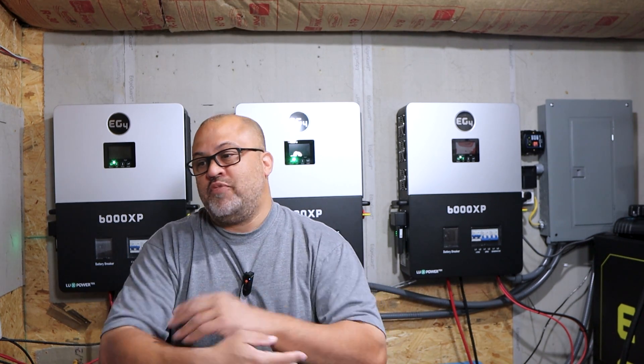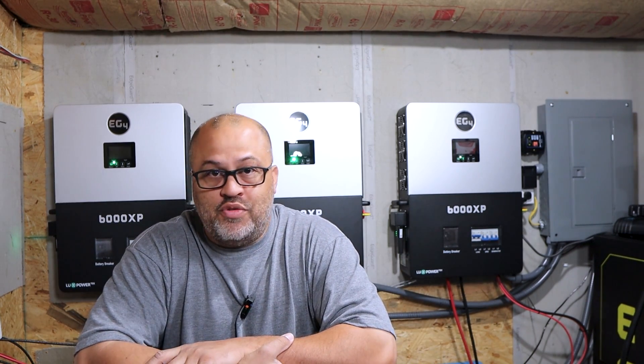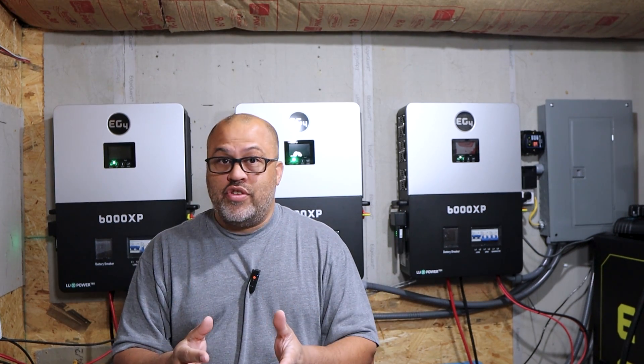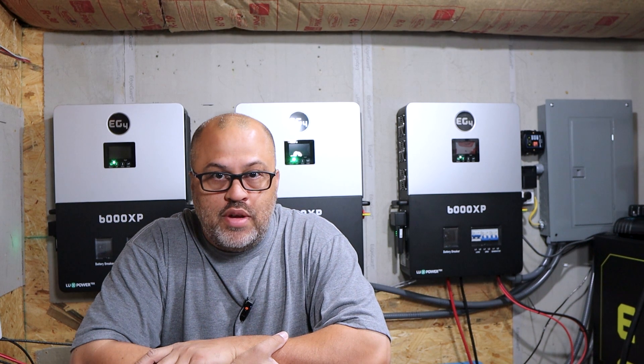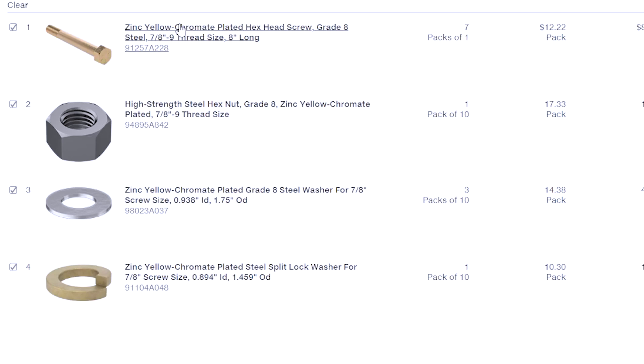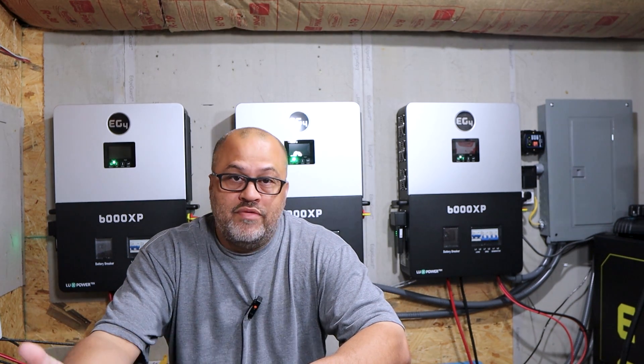I probably overdid it — you could probably use grade five or grade three and it'd be fine — but I used the strongest thing because I'm not an engineer and I just wanted it to hold up over time. The exact spec is zinc yellow chromate plated hex head screws, grade eight steel, seven-eighths with a nine thread size, eight inches long. For the hardware I had three lock washers and twelve flat washers, seven-eighths by nine thread.